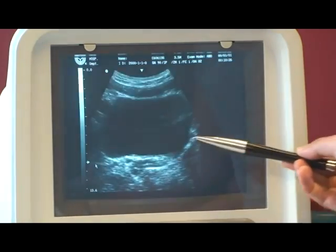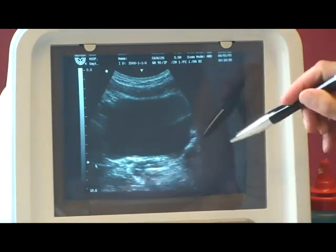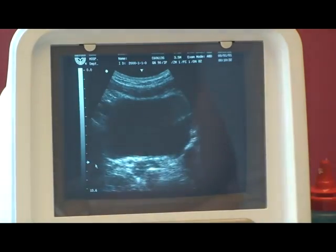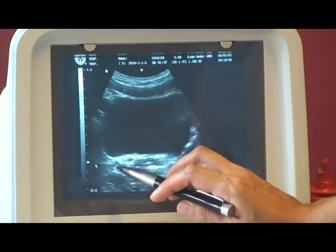This square here is the bladder, and that's quite a full bladder. If the bladder is slightly empty, it's more bow-shaped, like a bow tie. And this is the pelvic floor muscle at the base here.